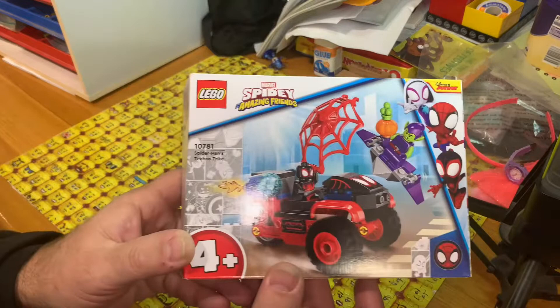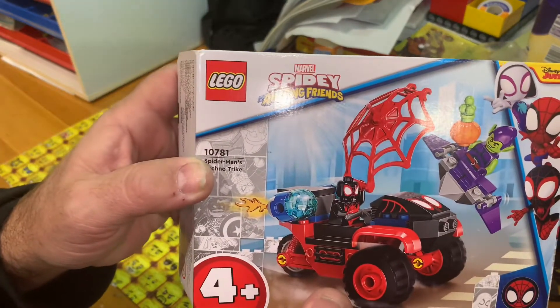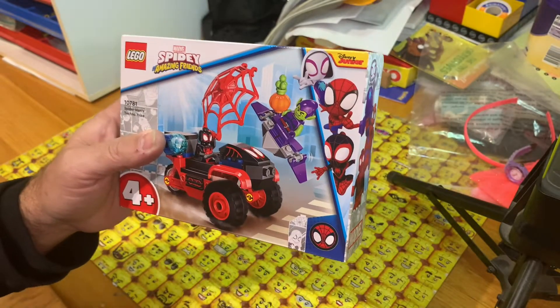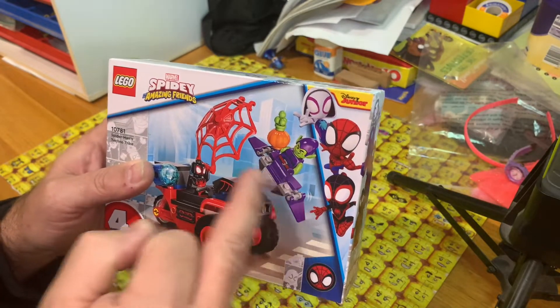This is set 10781, Spider-Man's Techno Trike, rated for ages 4+. It's actually Miles Morales with the Green Goblin.